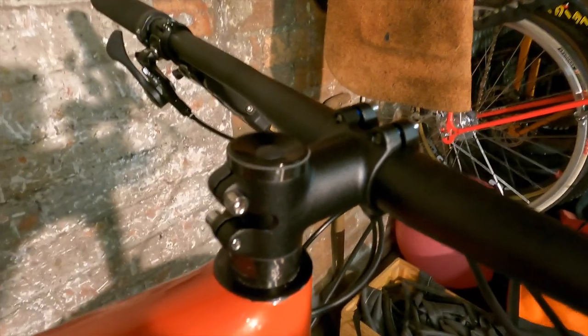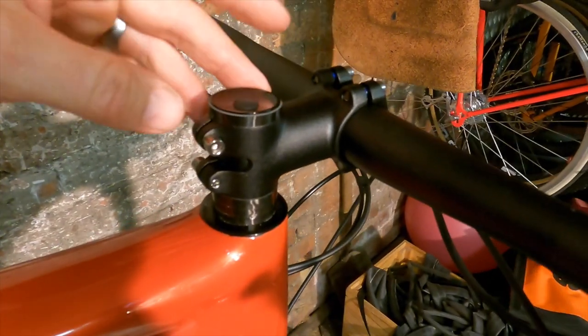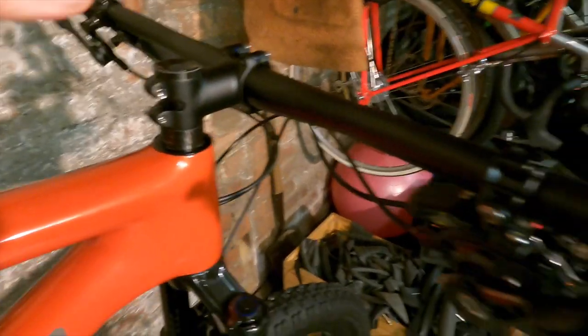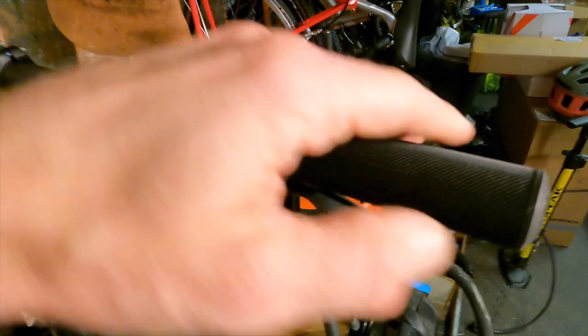The cockpit has changed slightly: 750mm bar is the same, but you're now getting a 60mm stem — really lightweight with a thin wall — and you're getting really, really nice grips with a lock-on on the inside and a very fine mushroom-rib texture.